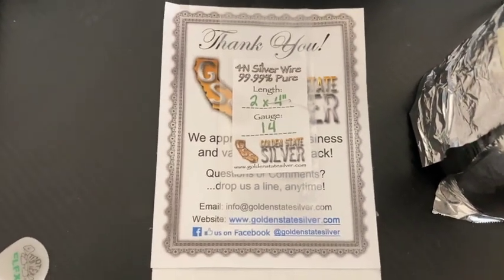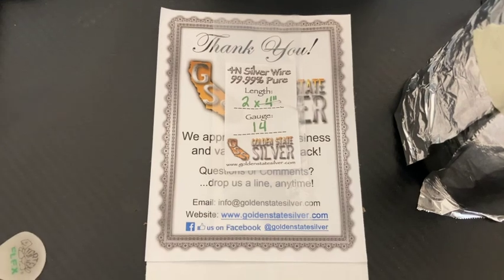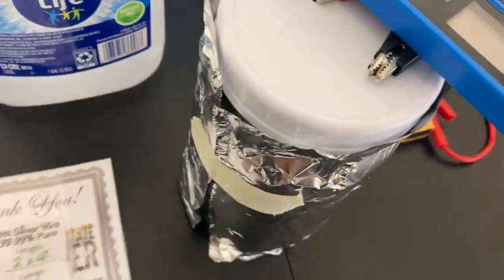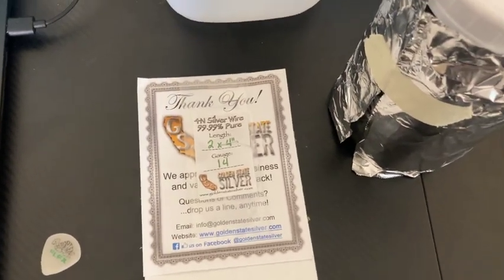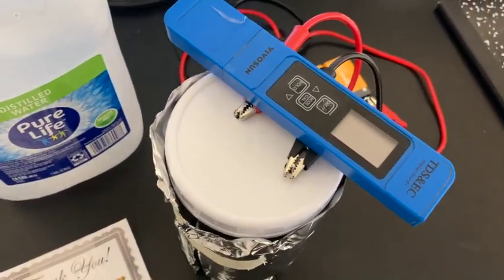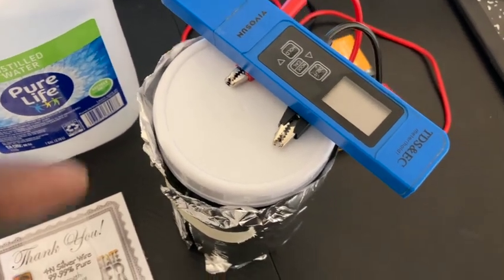You can get these on Amazon as well. They send you a nice thank-you letter slash certificate. It's a two-by-four, 14-gauge rod. I got two of these rods. Now we'll dive right into the setup — and up top I have a PPM meter, which I'll talk about in a moment.